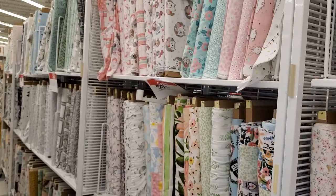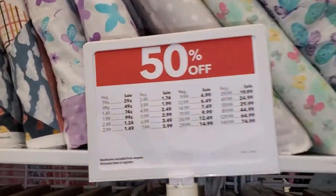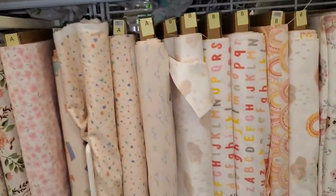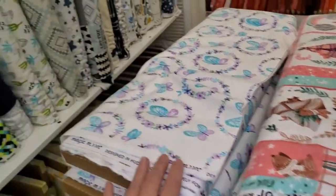Another trip to Joanne's. This time we're looking for flannel fabric which is on sale, and I think it's only for today. So trying to get some really pretty fabric for blankets — I'm trying to start doing blankets.